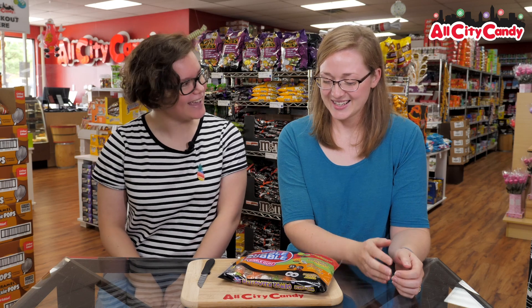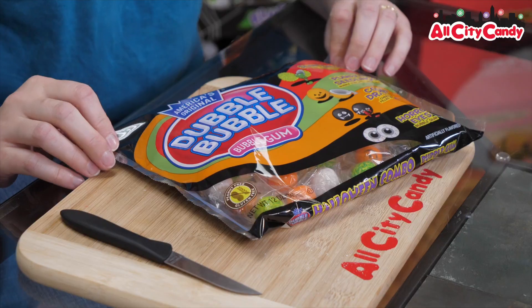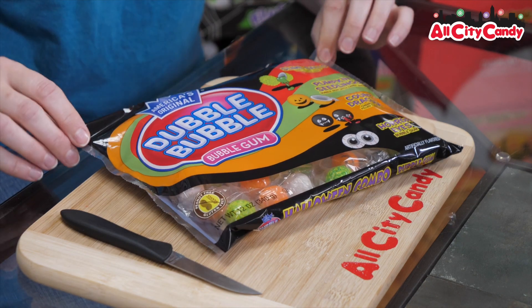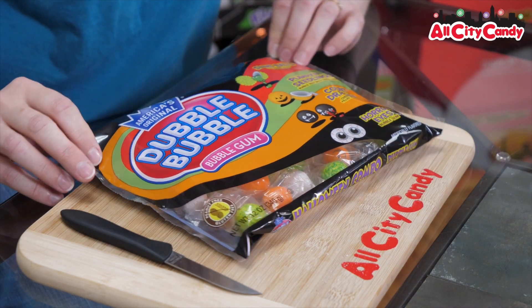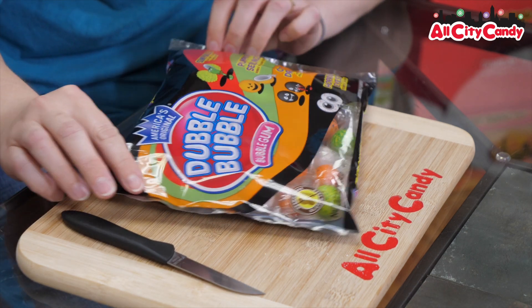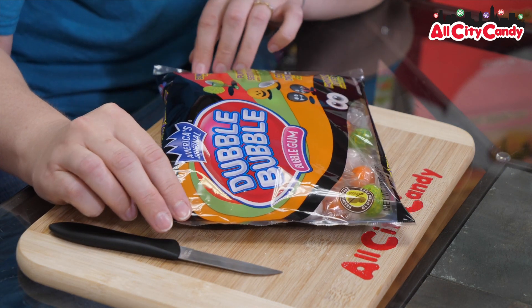So what are we trying today? We are going to be trying Double Bubble Halloween edition gumballs. So it looks like we have slime balls, lime slime filled bubblegum, pumpkin seeds, bubblegum filled with candy seeds.